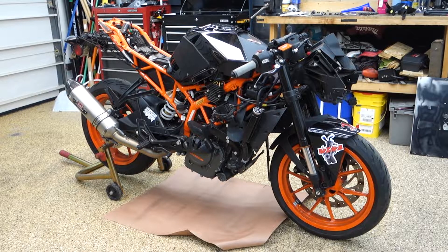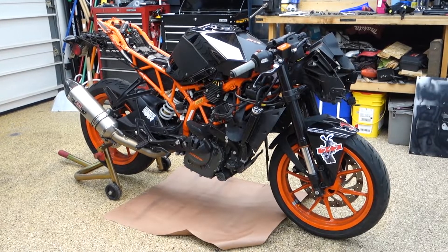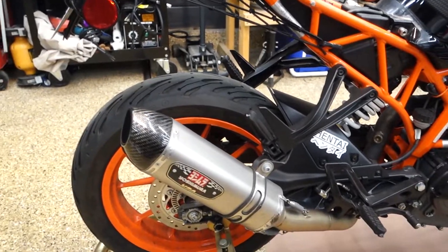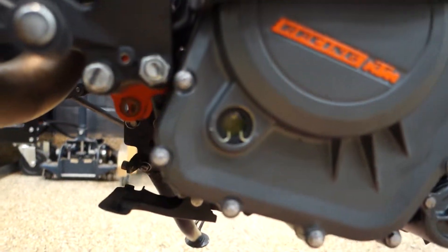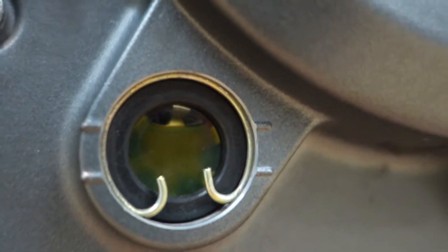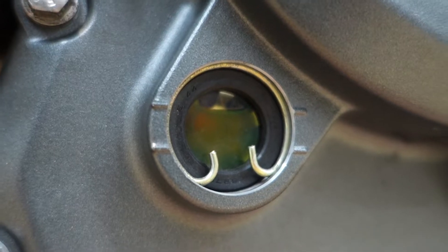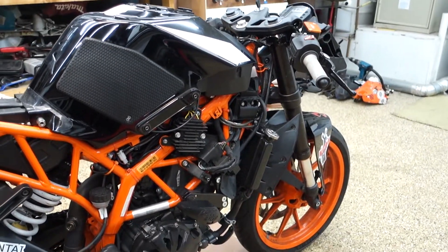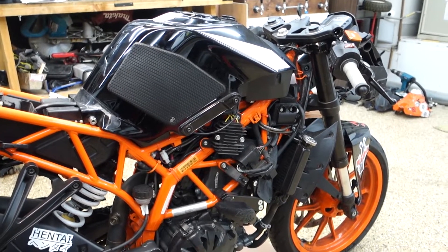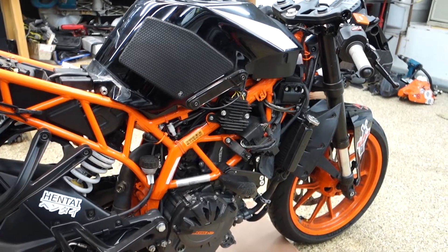I've got a nice piece of butcher's paper under the bike so if any fluid spills out I'll be able to see it really easily. The other things I want to look out for are any smoke from the exhaust and any cloudiness in the oil. Right now the oil is looking pretty good — it looks brand new. If we see any cloudiness, we'll know the oil and coolant are mixing. Those are the three things we're going to check while we run the bike up to operating temperature, maybe a little bit higher.